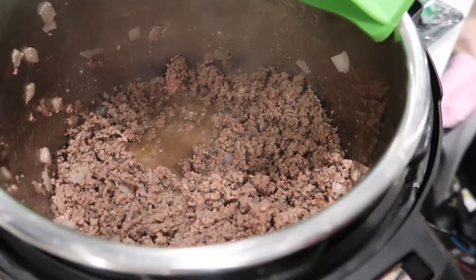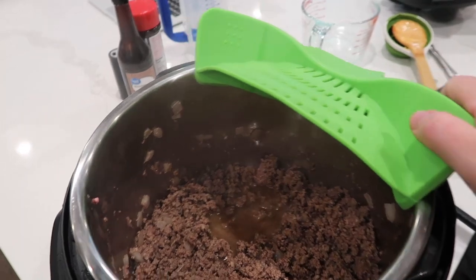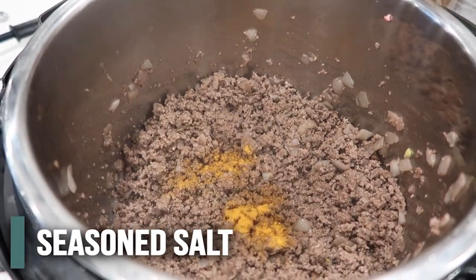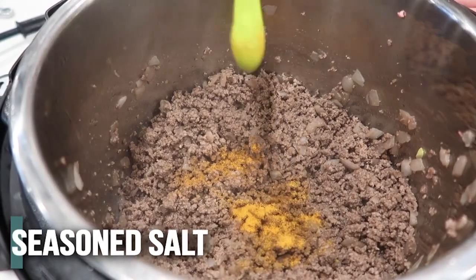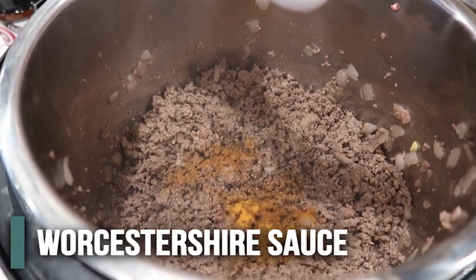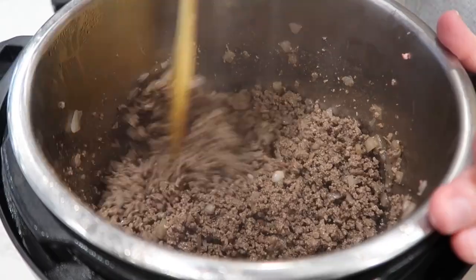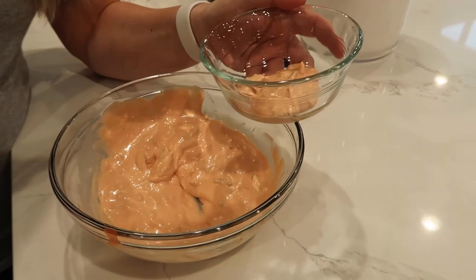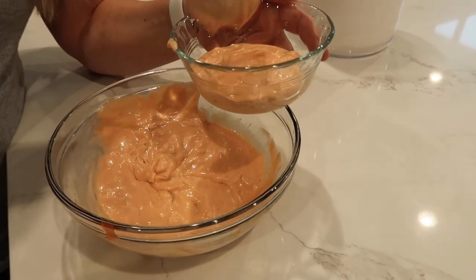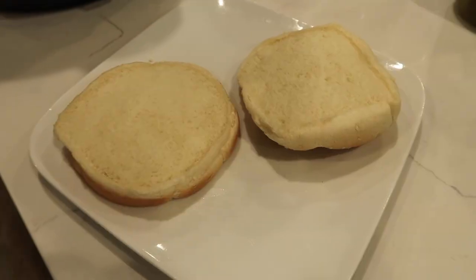The grease is puddling up so I'm going to drain it. Then we're going to add one teaspoon of seasoned salt, a fourth teaspoon of pepper, and a half tablespoon of Worcestershire sauce and mix in the seasoning. We're going to save about half a cup of the special sauce — you can always make more if you need more — and then dump the rest into the beef.